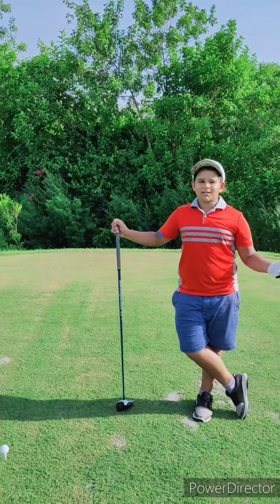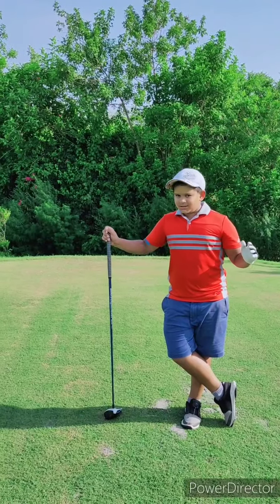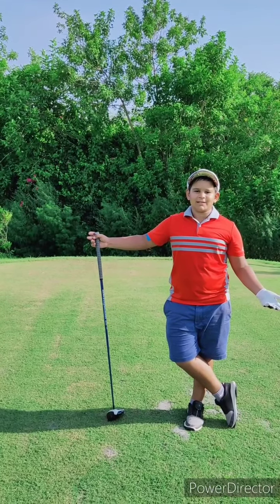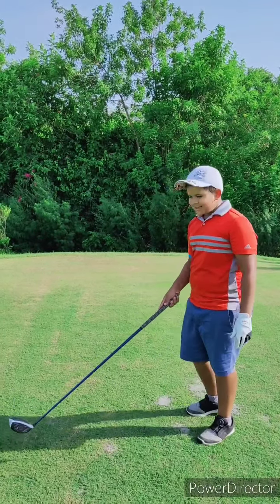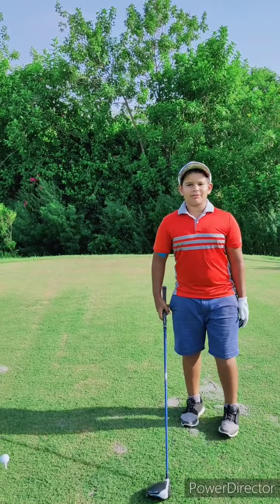The TP5X has done very well in all our other tests, but does it pass the last test — yardage? A ball might be very good in everything, but if it doesn't give you distance, it's practically useless since you'll be hitting 20 yards less than everybody else. So now I have a TP5X on this hole and I'm going to see how far it goes.